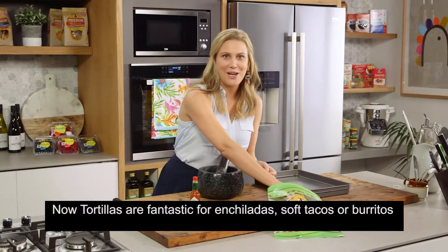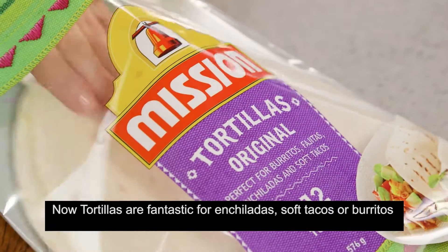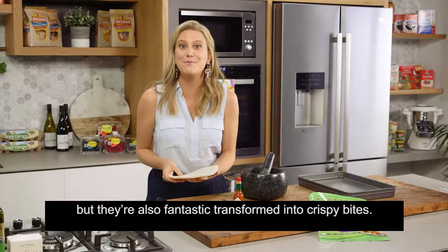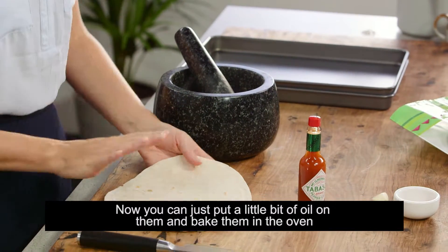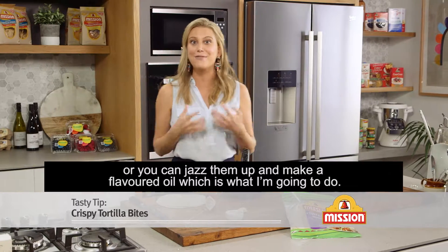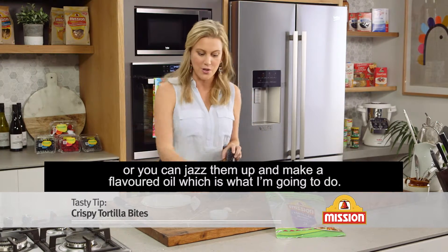Tortillas are fantastic for enchiladas, soft tacos or burritos, but they're also fantastic transformed into crispy bites. You can just put a little bit of oil on them and bake them in the oven, or you can jazz them up and make a flavoured oil, which is what I'm going to do.